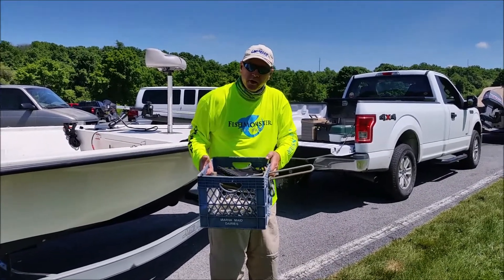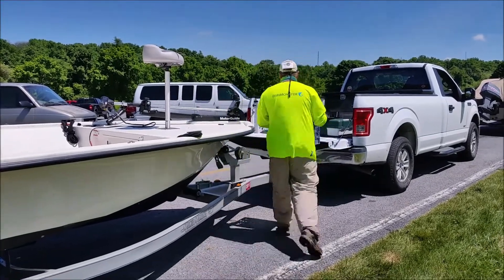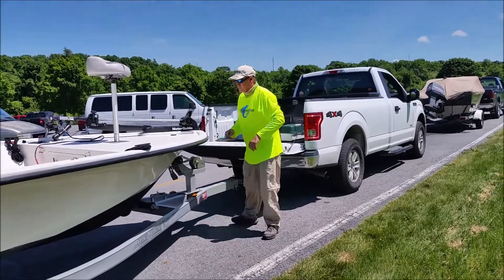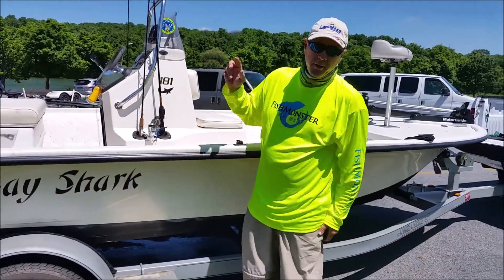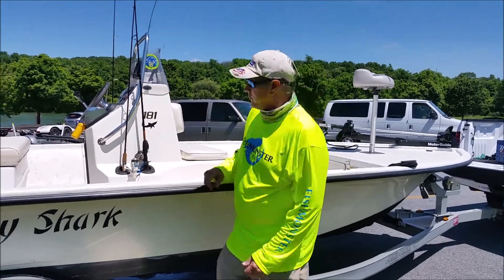Because the anchor is light it can shift around, so it goes in the back of the truck. Fishing rods will probably be okay, but I don't want to lose them, so they go in the back of the truck too.